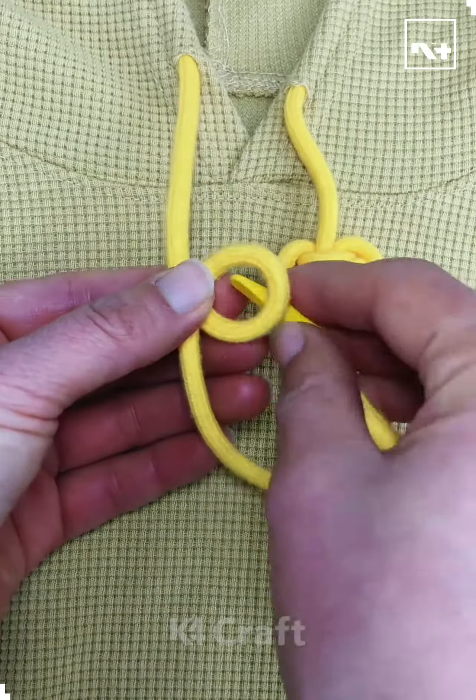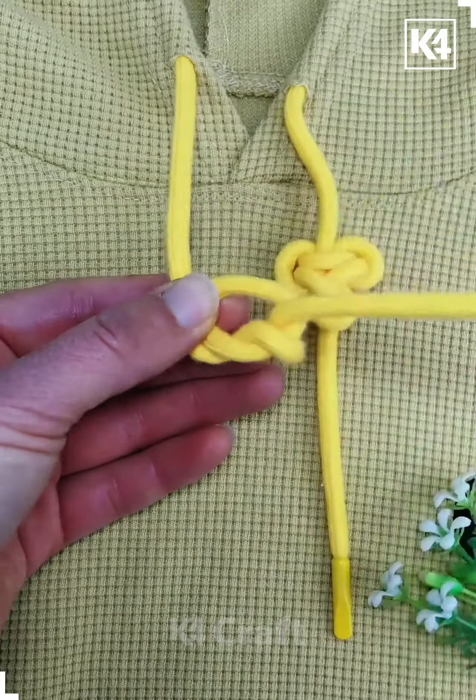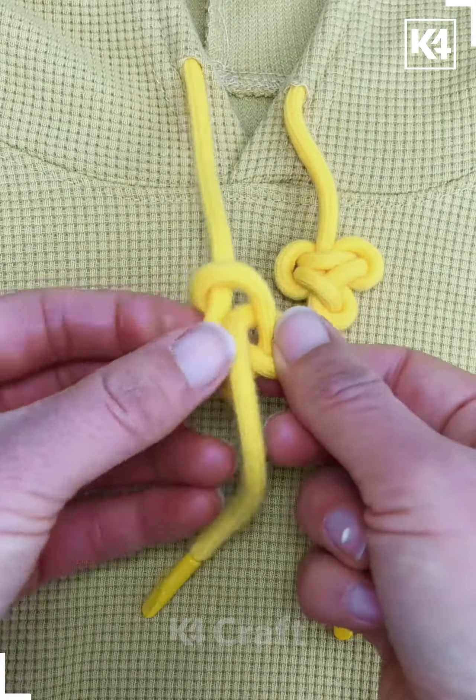Hello everyone! Start off by folding it over, make a loop out of it, bring the end through from the bottom to the top and then begin to make multiple loops around the original loop.